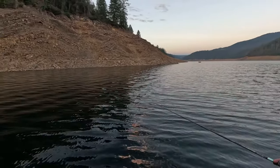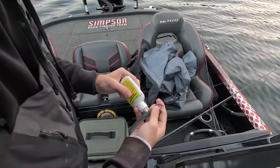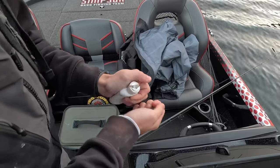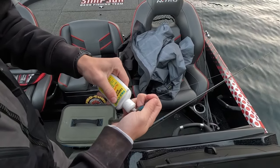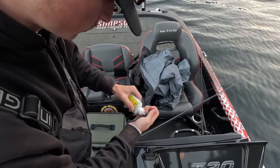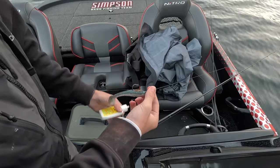The first bait option is a three-quarter ounce KeiTech in a 4.3 rainbow shad color — any shad color would be great right now. Also throwing a 3.8 KeiTech with a three-quarter ounce underspin. Make sure to get some Pro-Cure on there to maximize bites. Throwing it on 12-pound test — I think having a little lighter line than everyone else makes it look more natural and helps it get to the bottom a little quicker.